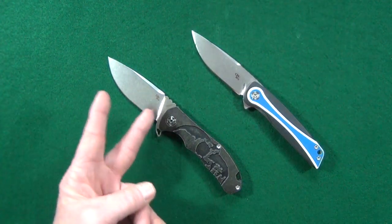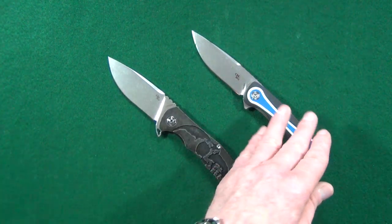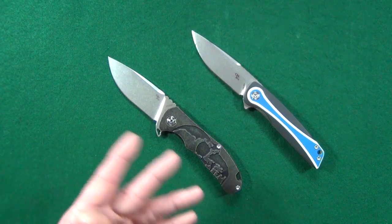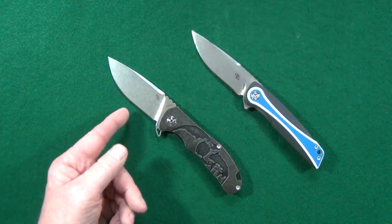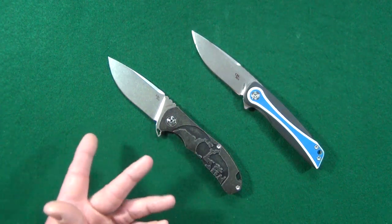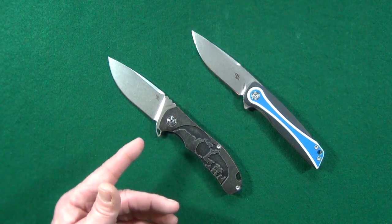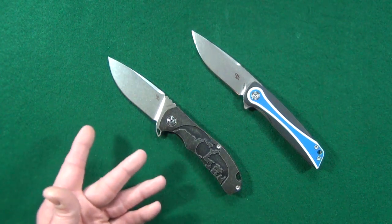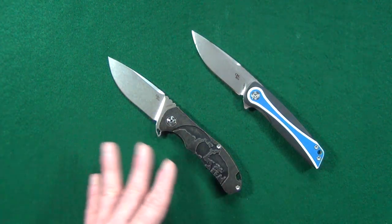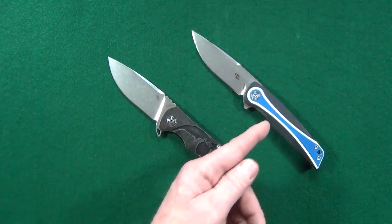Most if not all CH knives are going to be available in two different versions. There's going to be premium and then you've got the budget. The premium models are going to be more expensive because they have better materials like S35VN blade steel, titanium, or even carbon fiber scales, and ceramic ball bearings at the pivot instead of stainless steel. Usually I'm fine with the budget versions which are going to have like D2 blades and G10 scales.